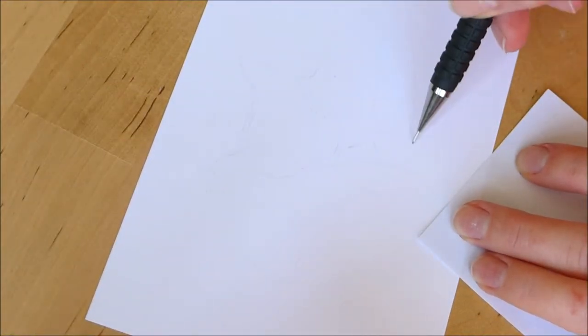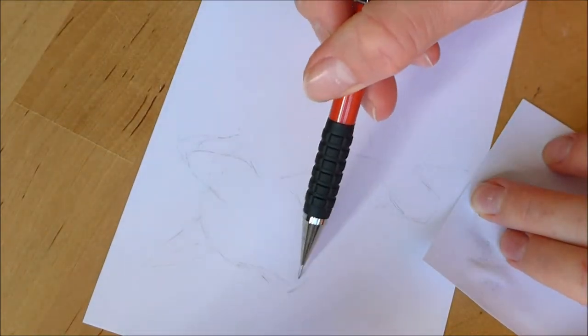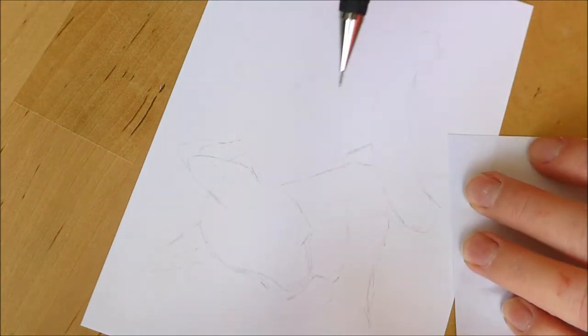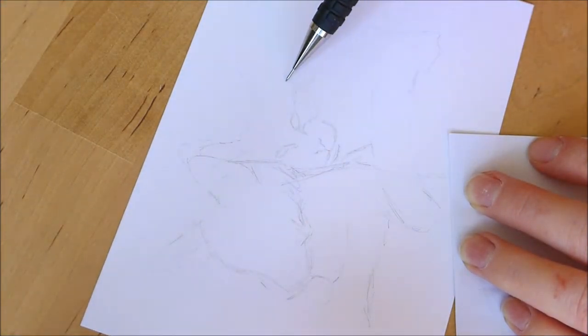Hello and welcome to another video. This week I am showing you my process for doing pet portraits. I have put up some pet portraits before on this channel, but I thought today I would do a bit of a voiceover as well, just to explain a bit about my process.